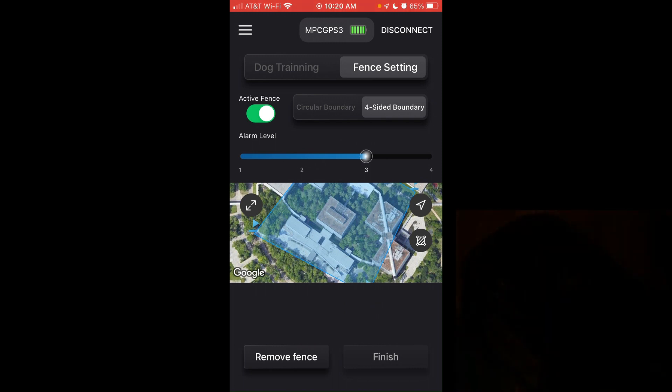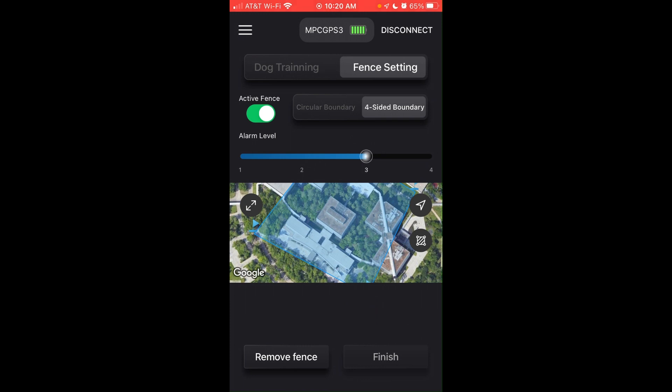This is an outdoor collar, not an indoor collar. Your dog can wear it inside, but it will not connect to the satellites until your dog goes outside. Once outside, it can take a few minutes to connect to the satellites. The collar will blink green letting you know it's successfully connected, and we've successfully built our four-sided fence barrier.